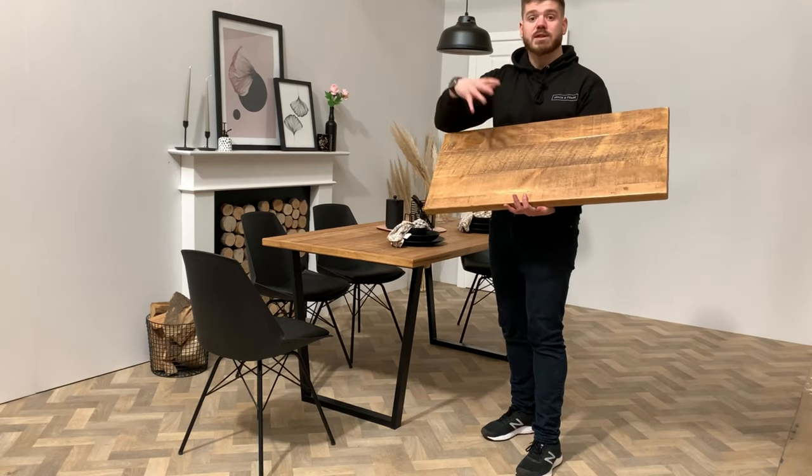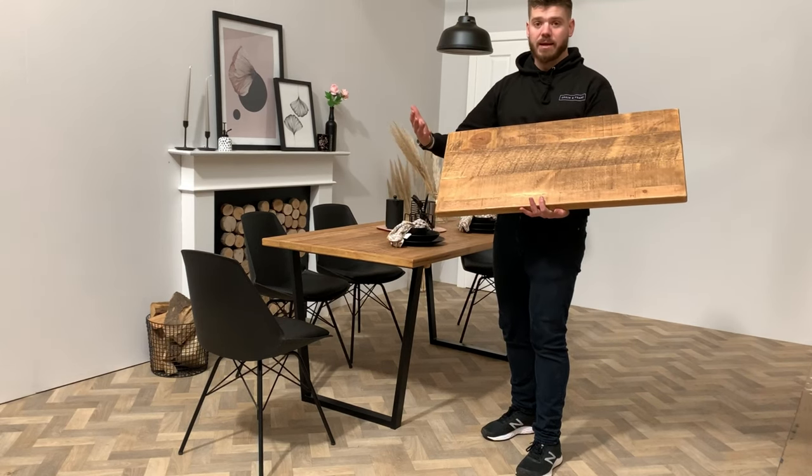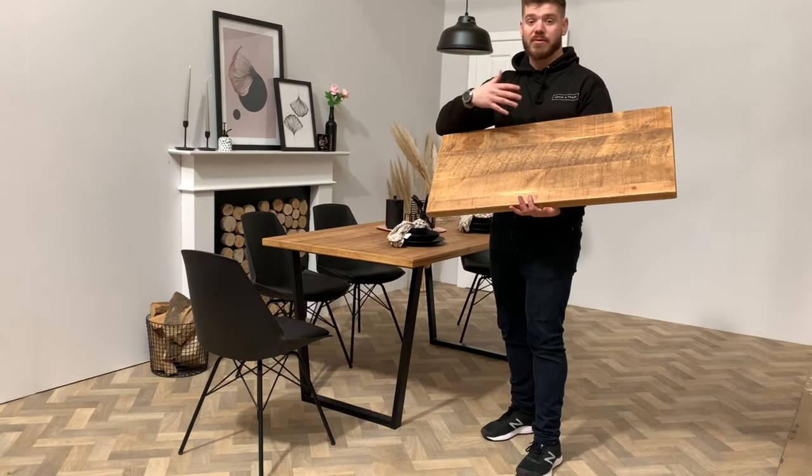These extension leaves are obviously stored separately to the table. Most customers put them underneath the sofa, underneath the bed — just somewhere that they're kept flat within the home.